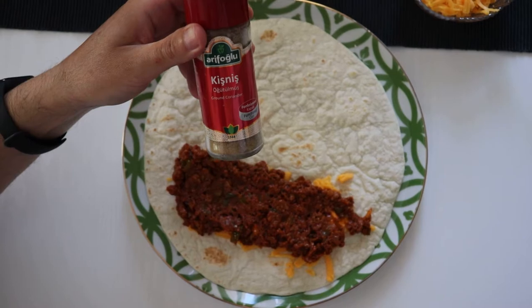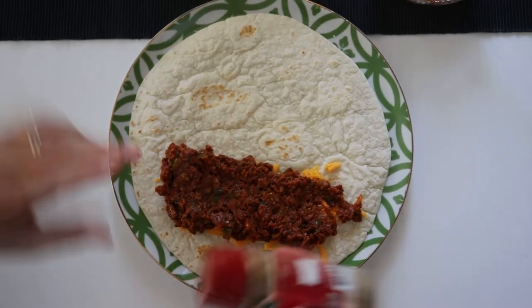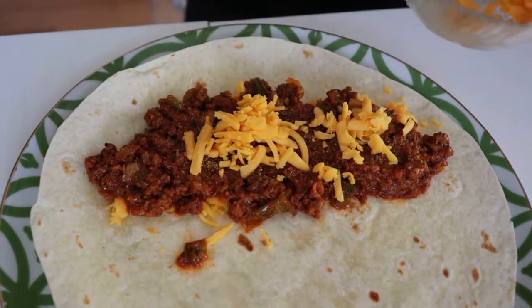Now we add the coriander — we have some ground one, but you can use fresh one — and then a very recommendable second layer of cheddar cheese.